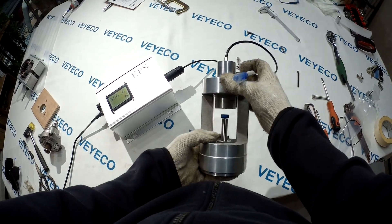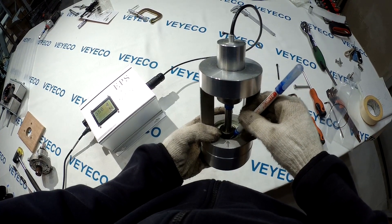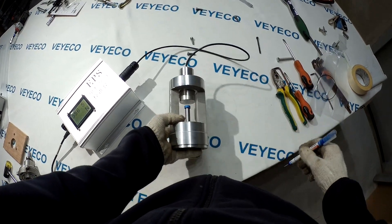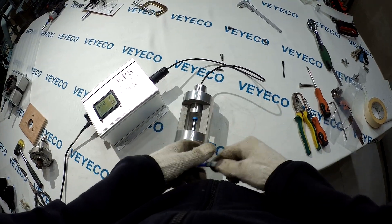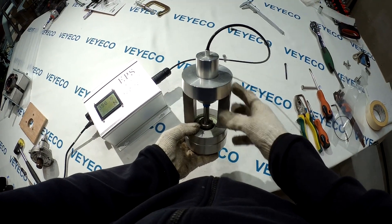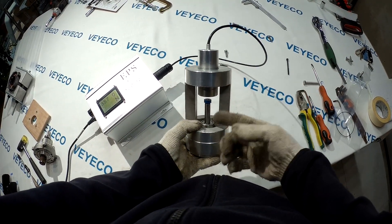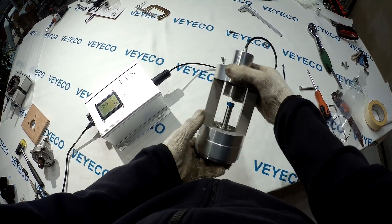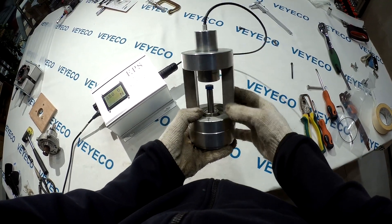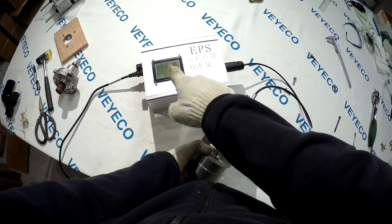But marking the position is not the key to how to use this machine. We need to mark it, but the mark is just a rough mark. When you get this machine in your hand, you will understand. We mark it, and then we turn here — we need to adjust it to zero.